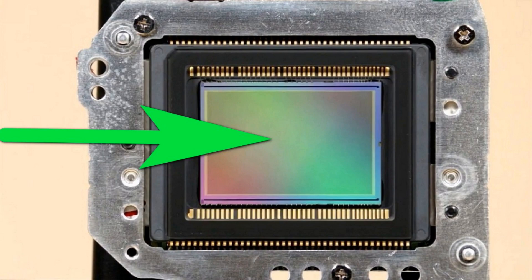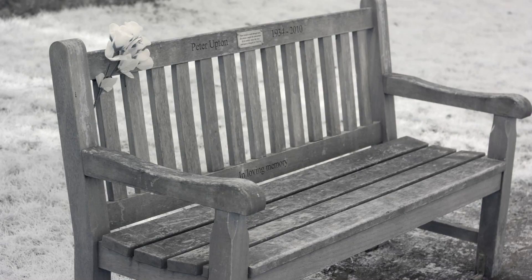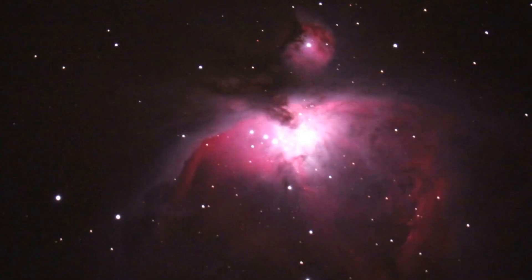We can use this sensor as it is in a full-spectrum conversion, though we should expect that all the dust particles would be more visible. A full-spectrum camera is a universal camera that we use for infrared photography by adding filters on the lens — this can be 590 nanometer filters or standard infrared 720 nanometer filters. We can also use it as an astrophotography camera if we attach astrophotography filters to our lens.